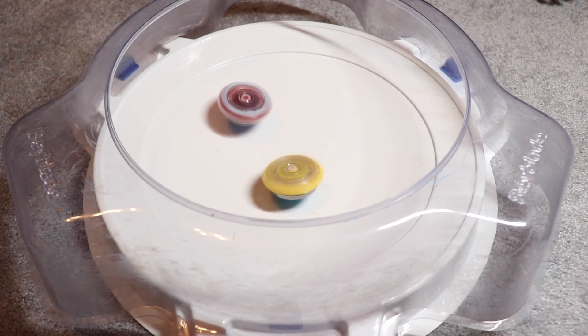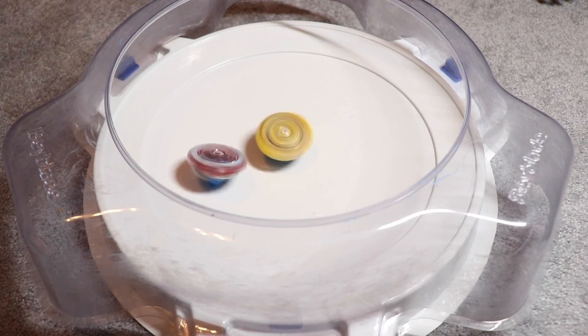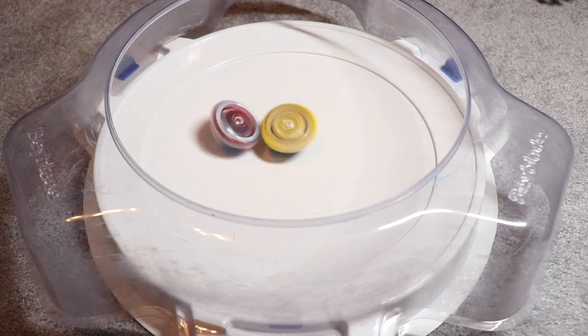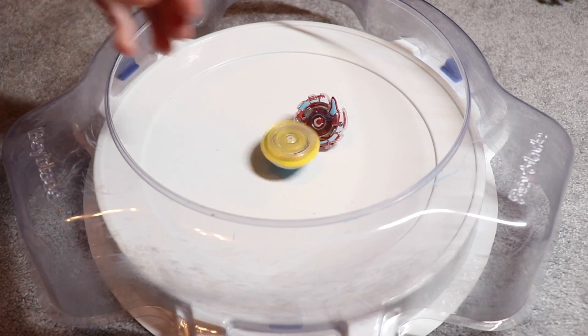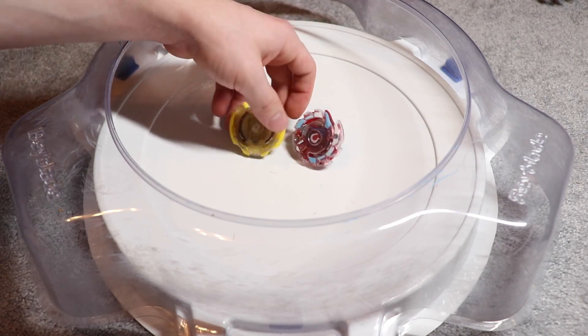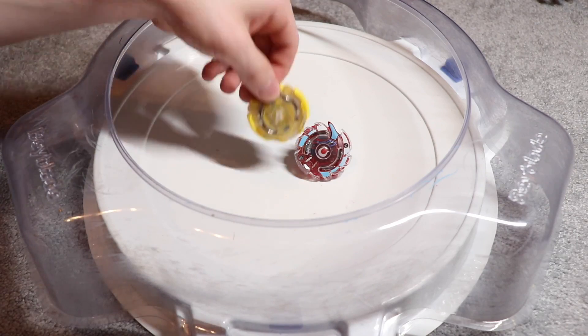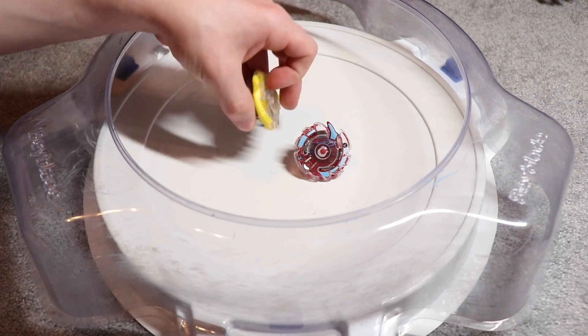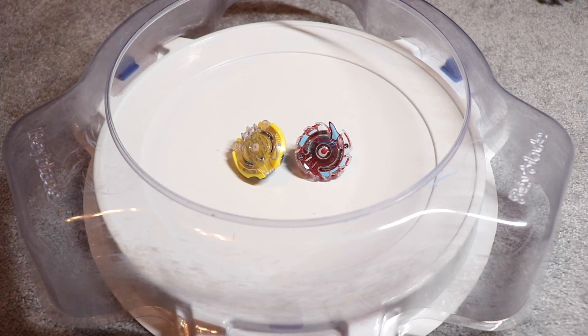Alright, I guess it fits in. Orpheus is doing pretty well, though. Alright, and Orpheus wins. Thank you guys for watching this unboxing and test. I really like this double pack, guys, just because Orpheus O2 is just so cool, I think. I don't know what you guys think, but I think it's one of the best exclusive Hasbro Beyblades out right now. Thank you guys for watching, and please subscribe.